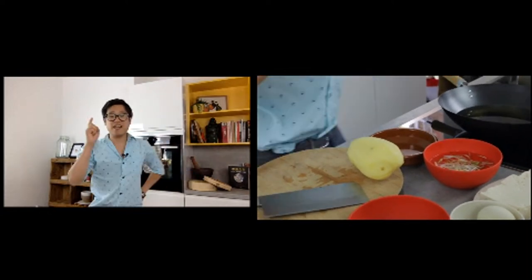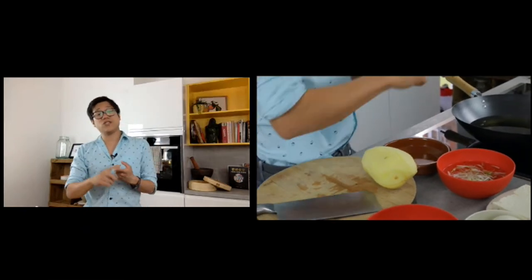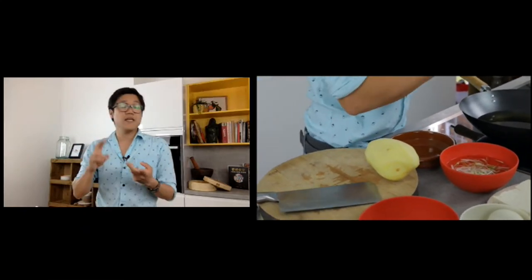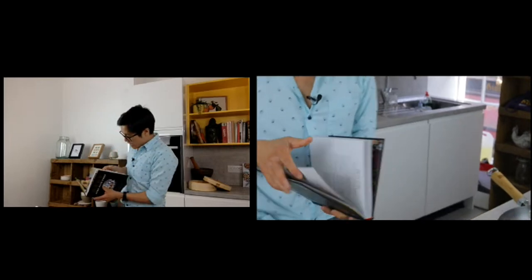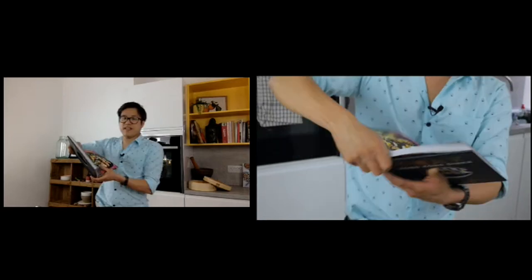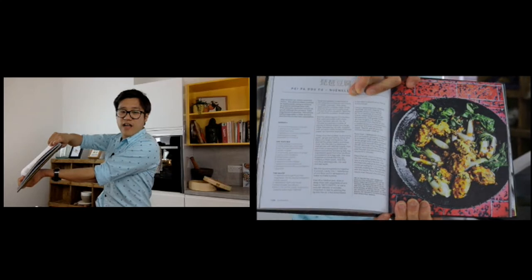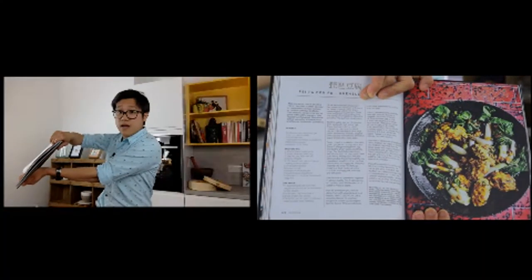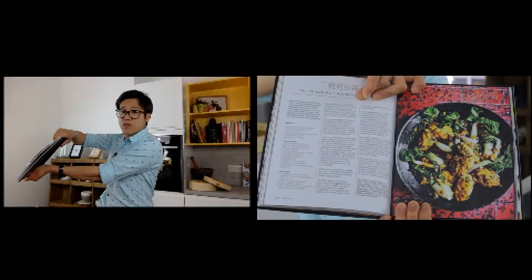Will I be doing any recipes from Hong Kong Diner on the channel? Yes — one of the two dishes I'm cooking on the live stream at 5 p.m. is from Chinese Unchopped and the other is indeed a recipe from Hong Kong Diner, page 128 — the paper tofu.